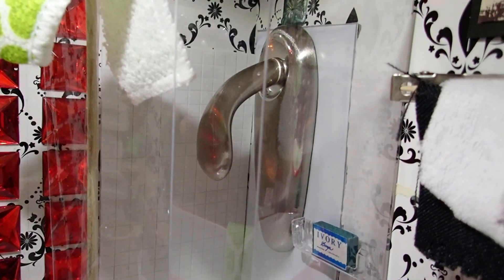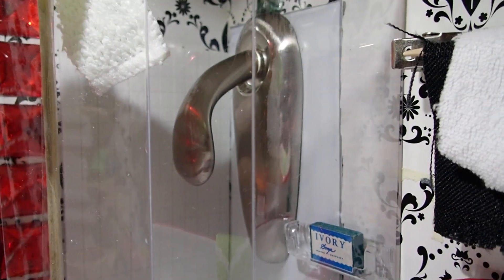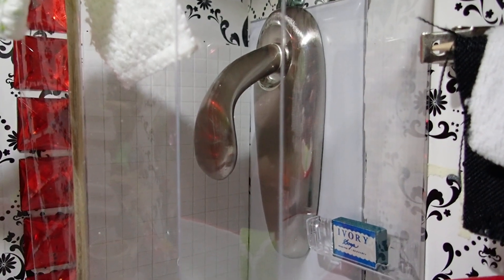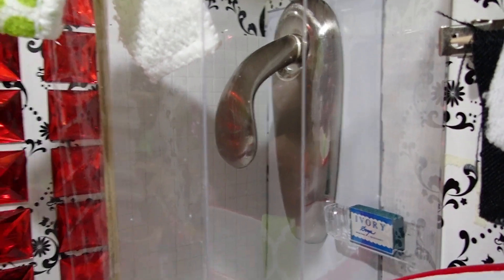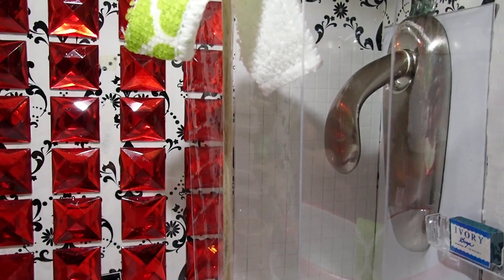For the shower head I used an oversized piece — it's actually a stainless steel handle — but it's just for the look. That's all I had at the time, so that's why I used that.